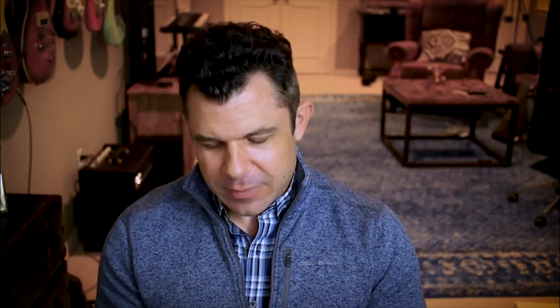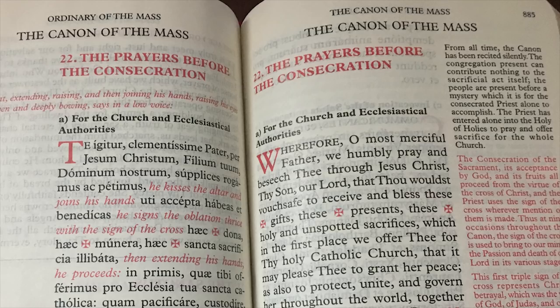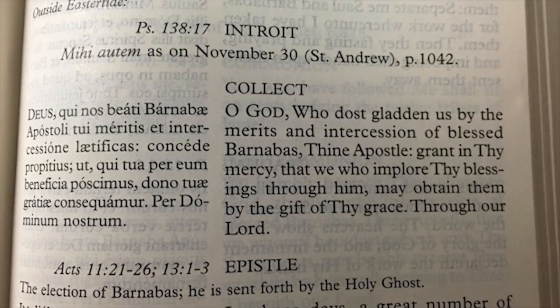One disappointment though is there are no pretty pictures in this missal. Unlike the Father Lassance, when you go to the consecration or the Mass, there are no pictures of priests, altars, or the Eucharist — it's just text. That's unfortunate. Another negative for me as someone who likes Latin is they show the English in a bigger font and the Latin in a smaller font, which presumes you don't care about the Latin — it's there for reference, but ideally you're following the English. I don't like that. Father Lassance makes them equal; Angelus Press makes the Latin smaller. If you're not into the Latin, this isn't a big deal and the Angelus one makes better sense.